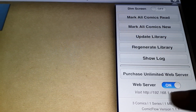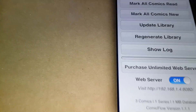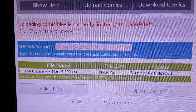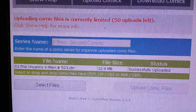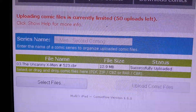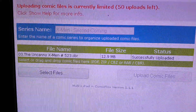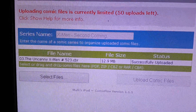Once you have that done, type this address into your web browser — Mozilla, Chrome, or whatever — and then you will have this pop up. This is how you upload your comics. You see the first field in blue is a series name; you can type in whatever it is, and basically what that does is it creates a folder for you, and then you can upload each file into that folder.